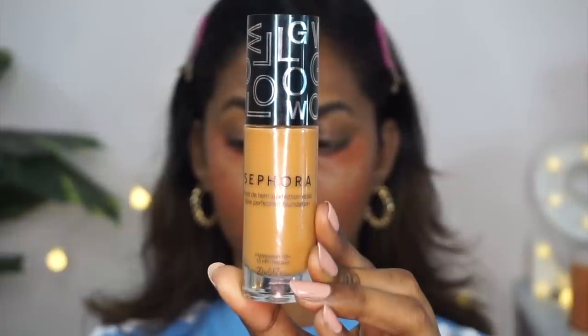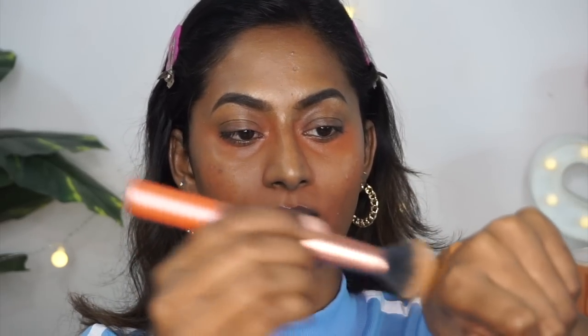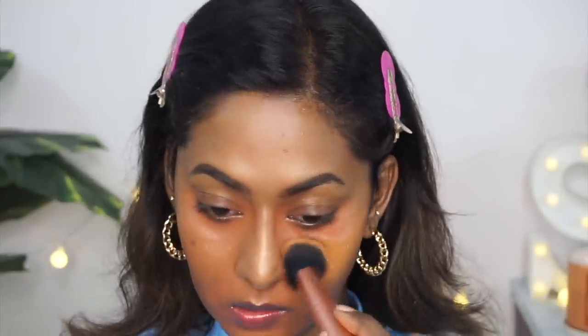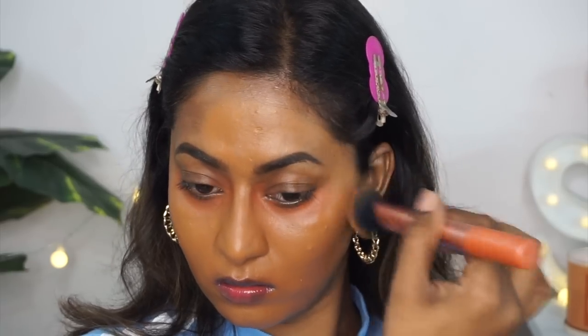For foundation, I'm using the Sephora Glow Perfection Foundation in the shade Praline. This is a beautiful, lightweight, medium to buildable foundation that adds a beautiful sheen without going greasy. I'm using my Real Techniques Expert Face Brush, taking a little foundation on the back of my hand, working it into the brush and then applying from the center of my face moving outwards in gentle dabbing motion. Always blend foundation in gentle dabbing motion without rubbing or pulling on your skin.